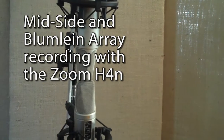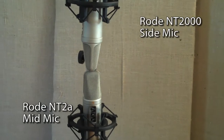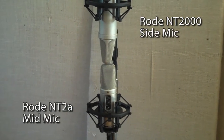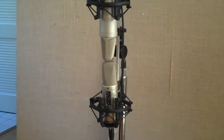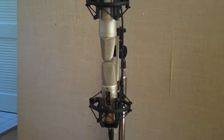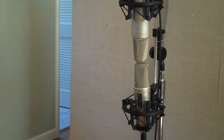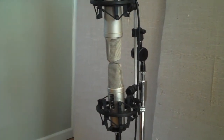The new Zoom H4n includes a feature called Mid-Side Matrixing, which means it has the built-in ability to take two mics in a mid-side array and turn them into two stereo tracks — left and right.